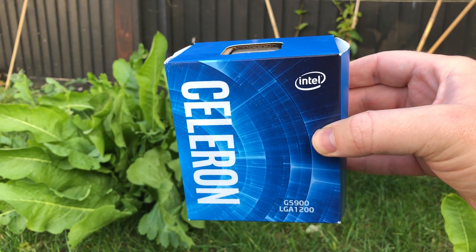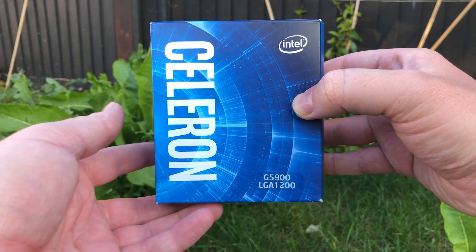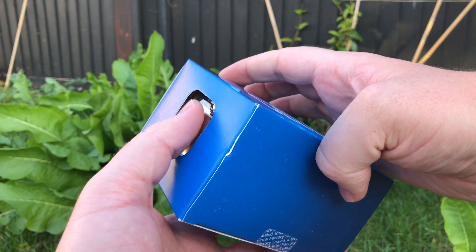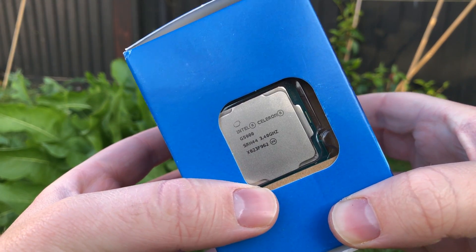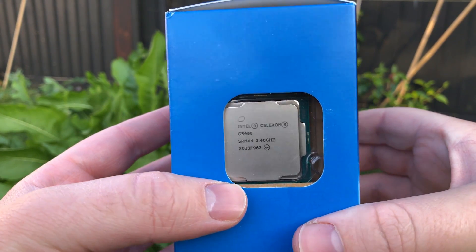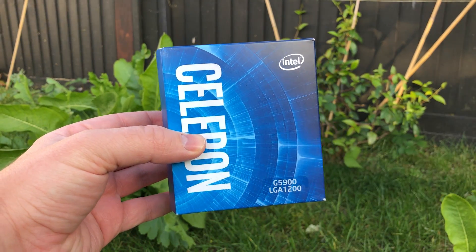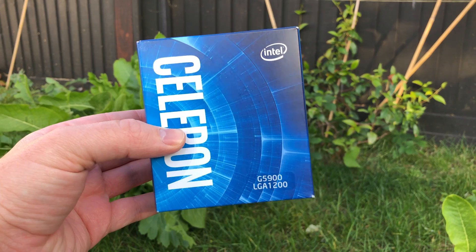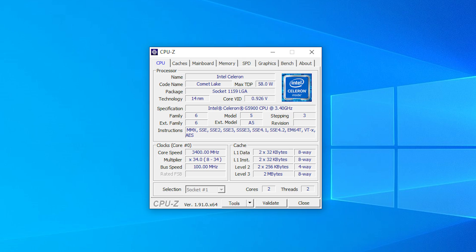No one has reviewed it and no one really talks about it, though with a recommended retail price of $42 USD it could be a great foot in the door of the Intel Socket 1200 platform. Maybe you want to test that fancy new motherboard before slapping an i5 in there, or just update a BIOS. That's what a lot of people would assume this is good for, but I am a man of particular tastes and this budget CPU is more exciting to me than any quad core processor.